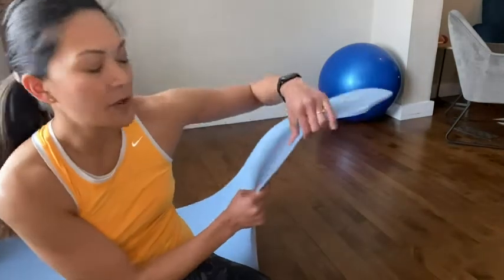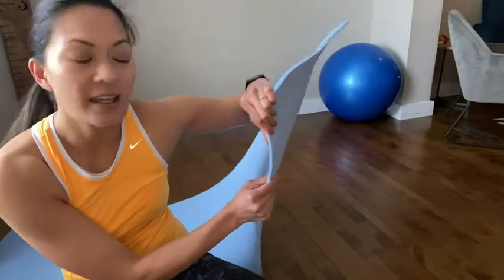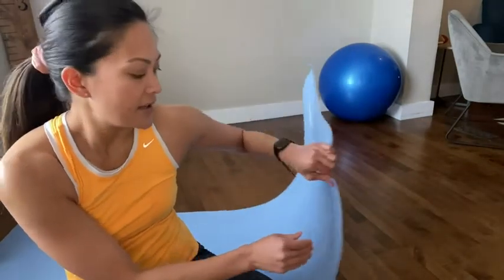Hey guys, it's Shanae from WTI. I've been trying to get into a good routine of working out at home and I've been really impressed with the high quality of this fitness mat from Adidas. What I love about it is that the foam is really thick — it's actually 8 millimeters in thickness — so it gives you that nice padding if you're doing high-impact exercises such as squat jumps, or even low-impact exercises like sit-ups. It just gives you that nice cushion so it feels really good on your back.